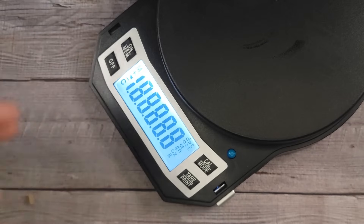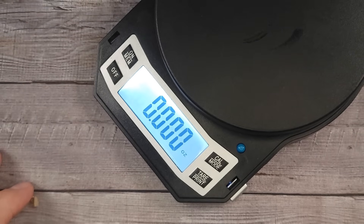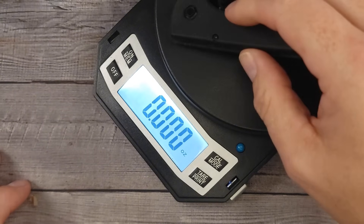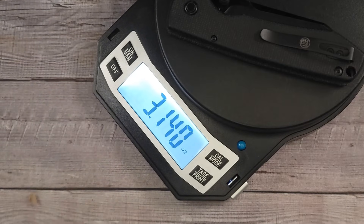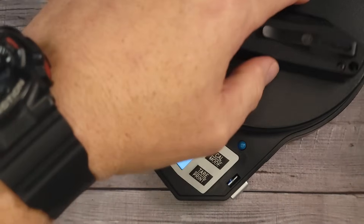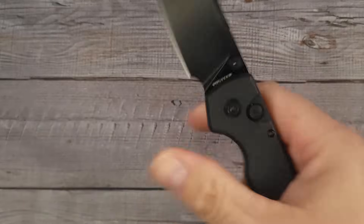If you're driving down the road right now, just listen — you're gonna watch this later, be careful. I'm grateful for all the subscribers, all the viewers, and everybody that hangs out on the live streams. This bad boy comes in at 3.14 ounces, so you're right there close to the three-ounce mark.